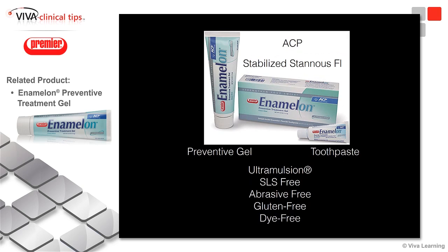The newest and probably the most interesting product we've been working with since September or October is the new Enamelon that Premier has brought forward. They've created this in a preventive gel and in a toothpaste. It contains a special substance called Ultramulsion.